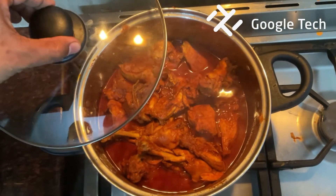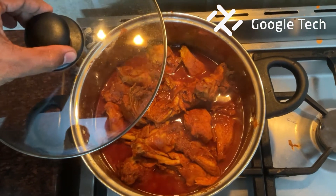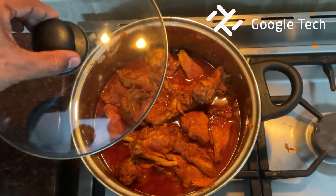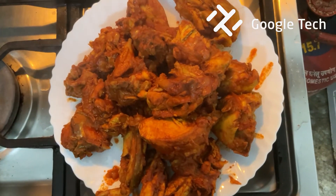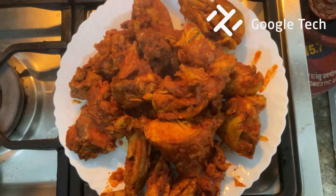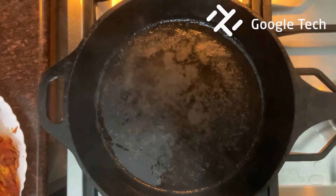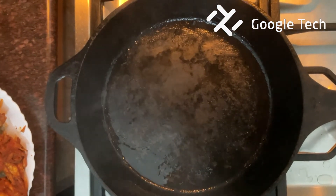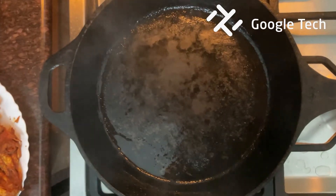We will make a gravy and cook it for 20-25 minutes. This is the second stage. The next stage uses a pan for 5 minutes. This is a cast iron pan, a non-stick pan.